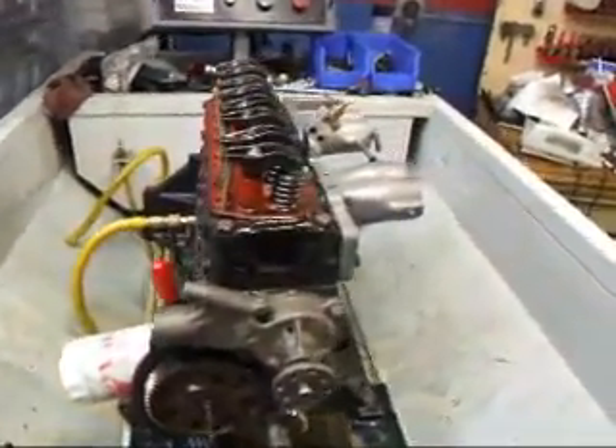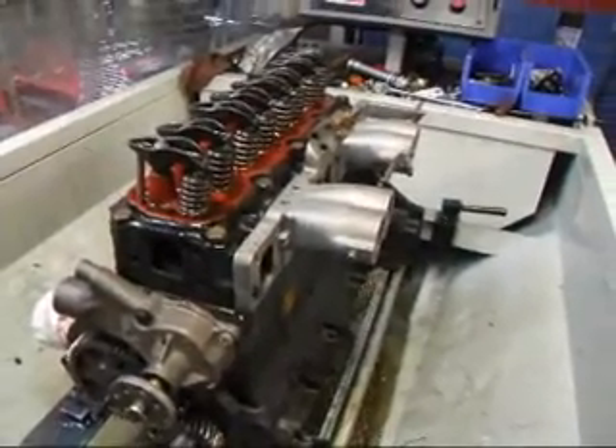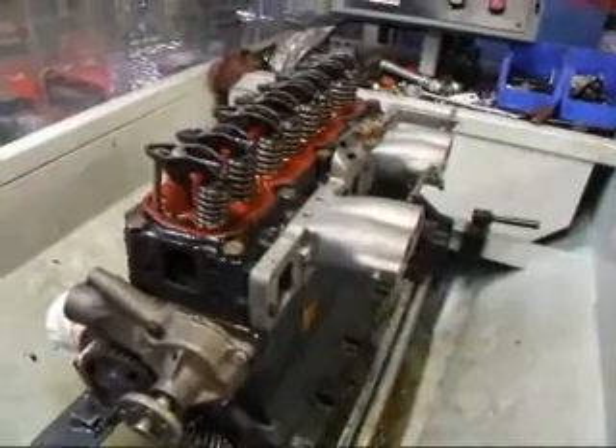The engine's been running for about a half hour. We picked up 2 RPM and we dropped about three quarters of an amp. So the engine is already starting to break in.